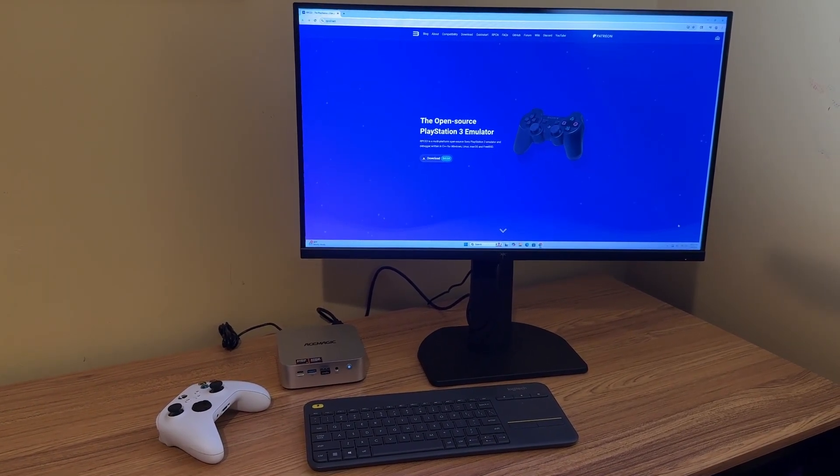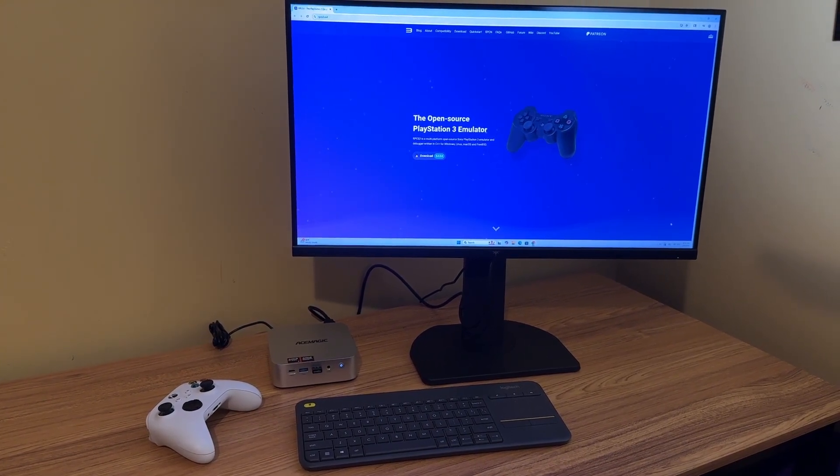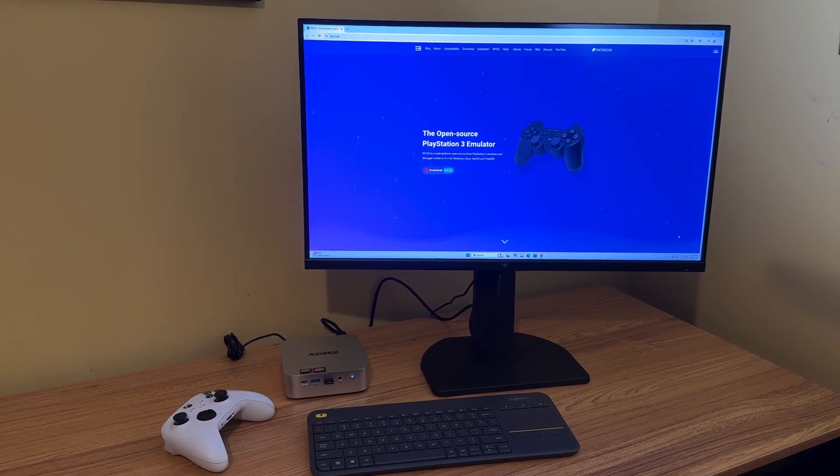First, let's review the specs of this mini PC. It's got a Ryzen 7 255 with Radeon 780M graphics. It's got 32 gigs of RAM and a 1 terabyte NVMe SSD.